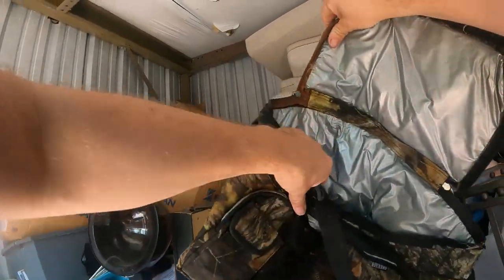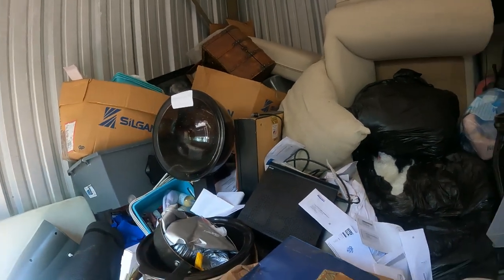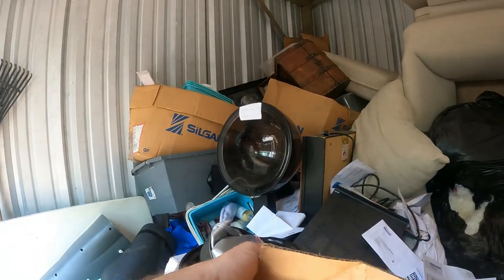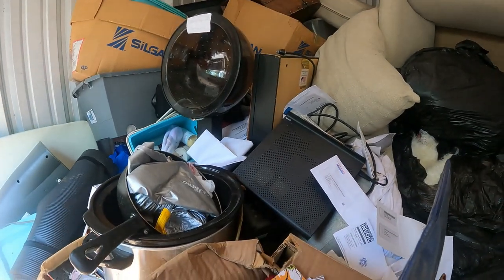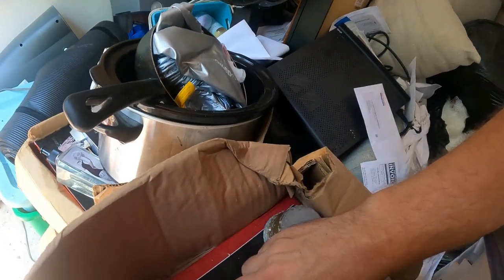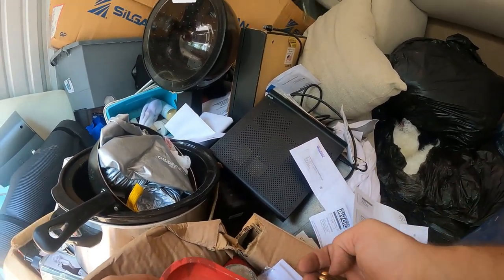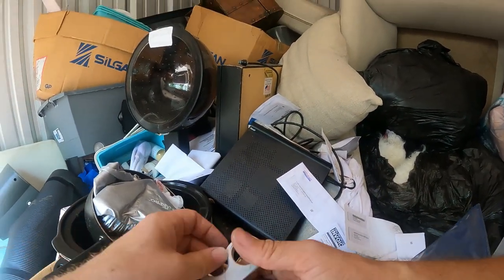Alright, we got the camo lunch bag cooler there. More stuff falling down — hold on. This box here has got bullets in it. We got bullets — I'm holding it right now because it's trying to fall on me. We got a 'Best Buds' little tray here. We got some brass knuckles.